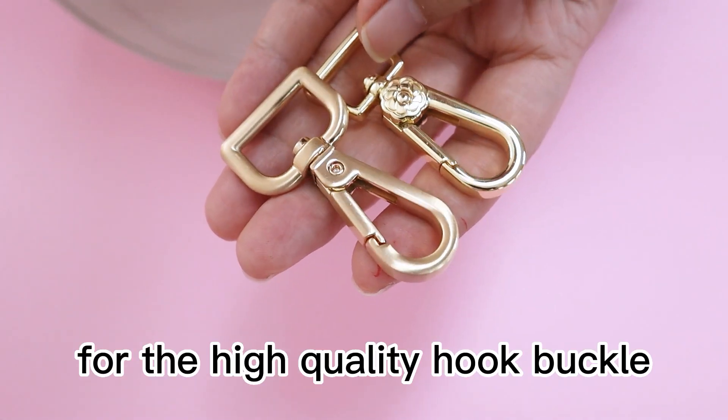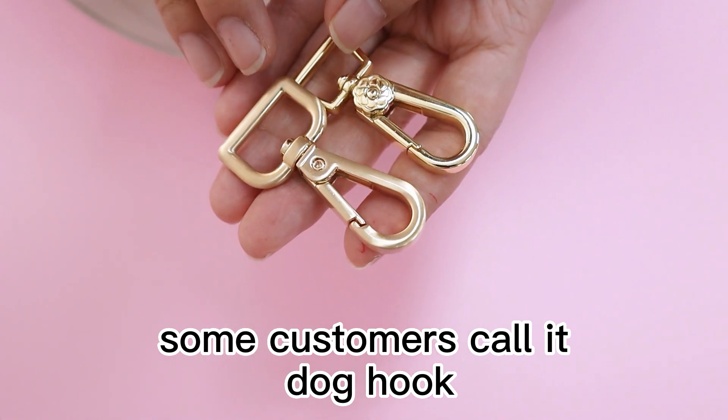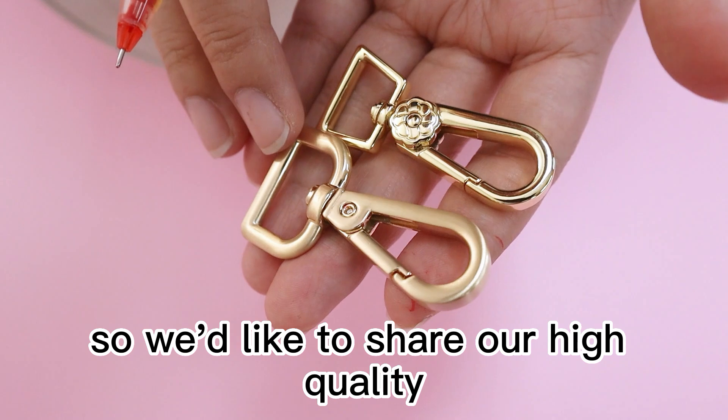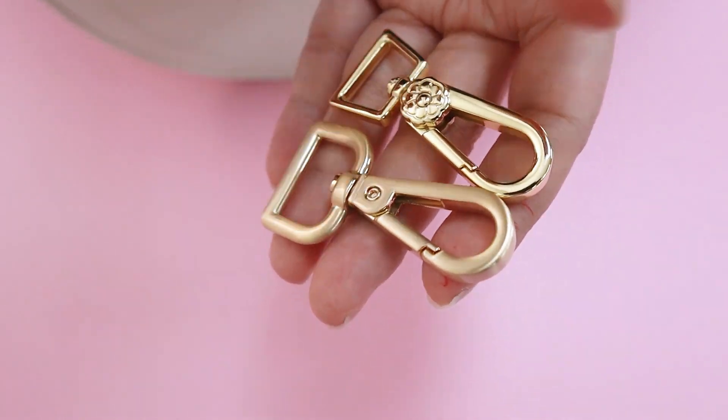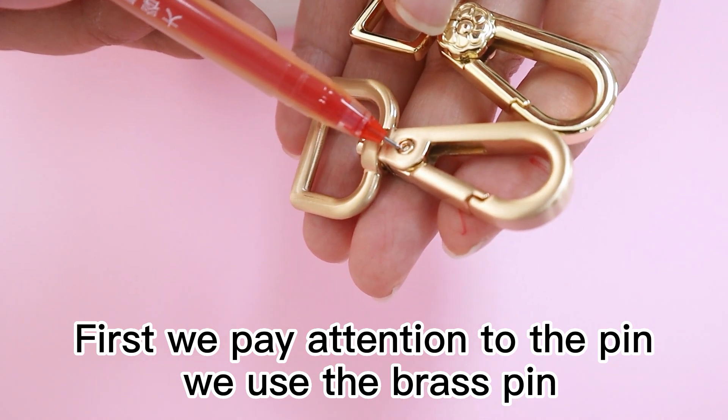Hi dear friends, for the high quality hook buckle — some customers call it a docker hook — we'd like to share our high quality with you. First, we pay attention to the pin: we use a brass pin.